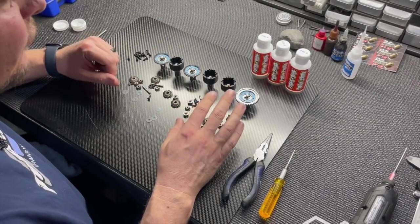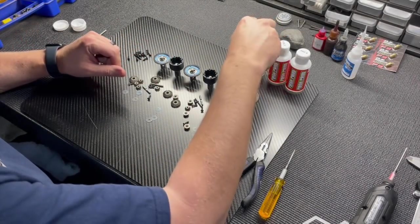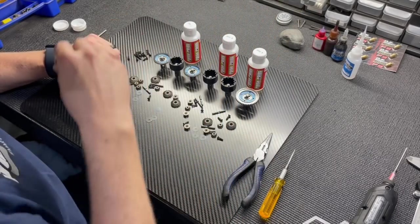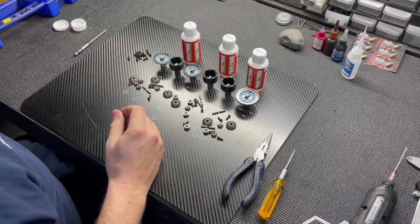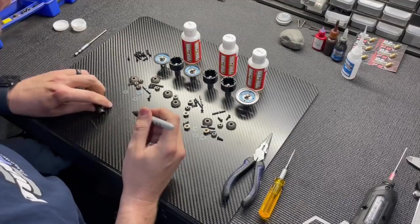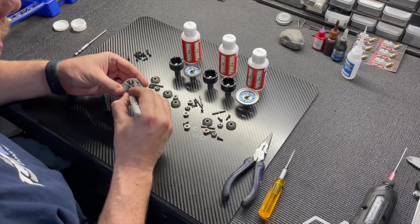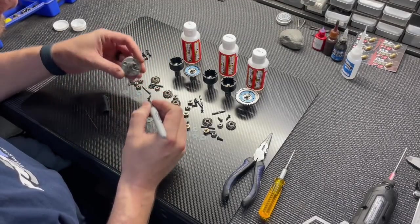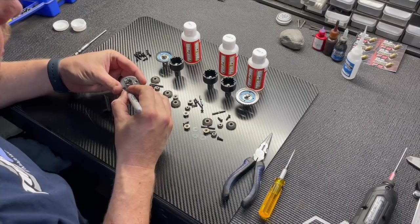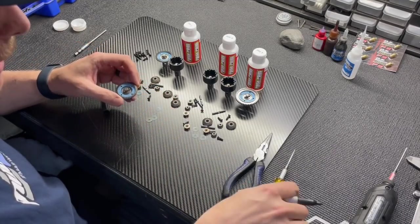Now we have all the O-rings, shims, and out drives installed. Before building the diffs, I take a Sharpie and write on the ring gear to keep track of fluid weights — 'F' for the 5000 front diff, and '6R' for the 6000 rear diff — so I don't confuse myself during assembly.